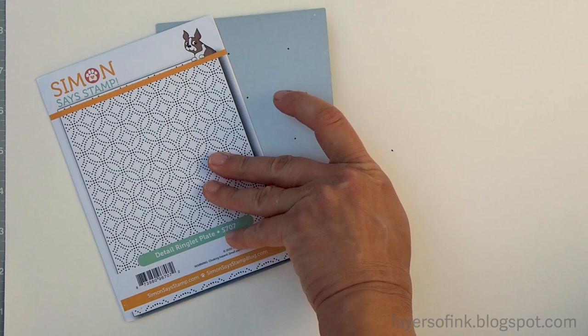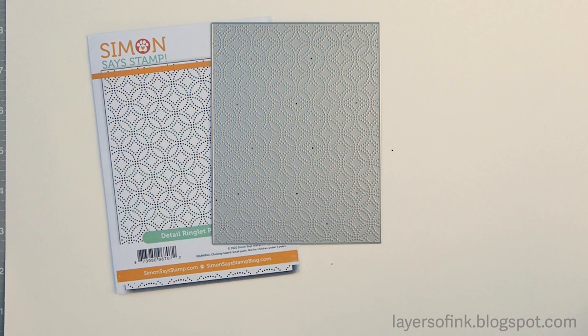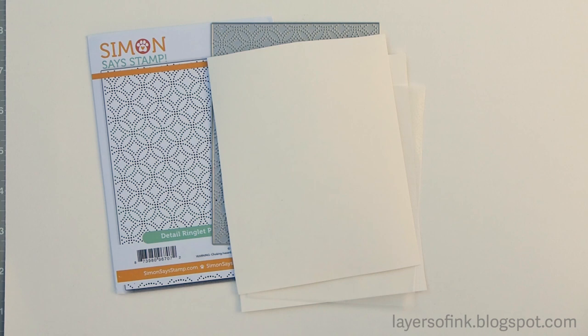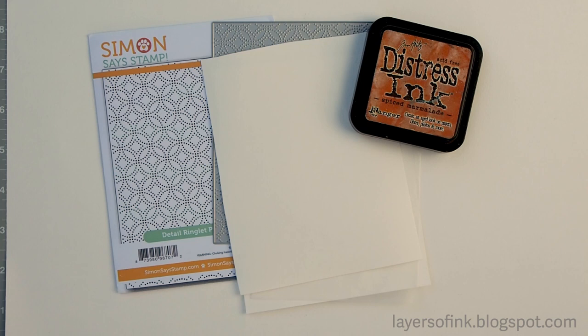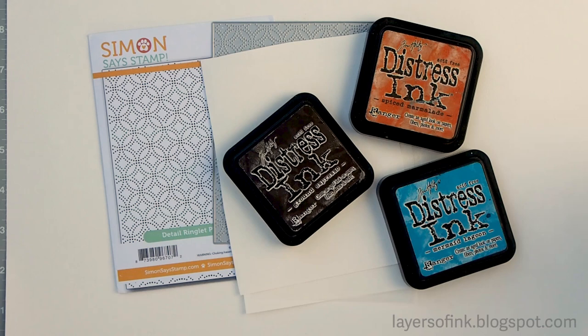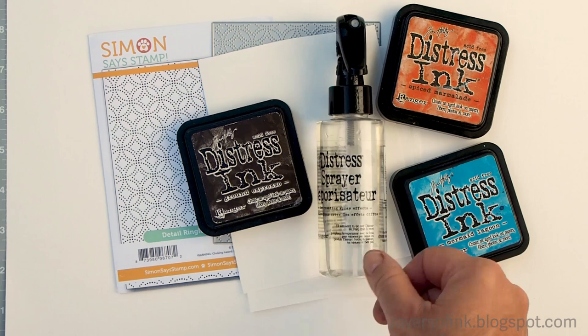I use this detailed ringlet plate die from Simon Says Stamp. It's a really intricate die that also cuts out a pattern like little needle pricks, but you can also use other dies — experiment and see what works for you. You'll need watercolor paper, some ordinary wax paper, distress ink in just three colors, and a mister. You can also try this technique with watercolor paint.